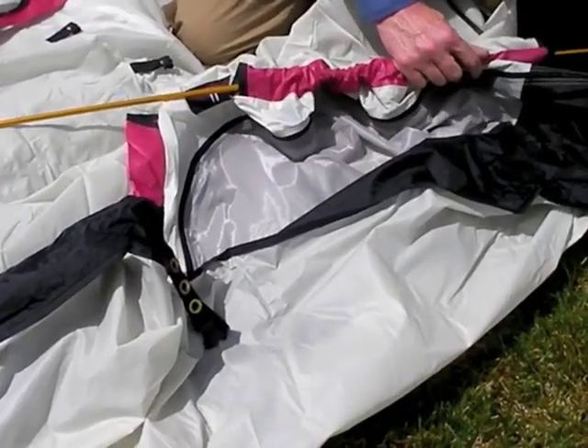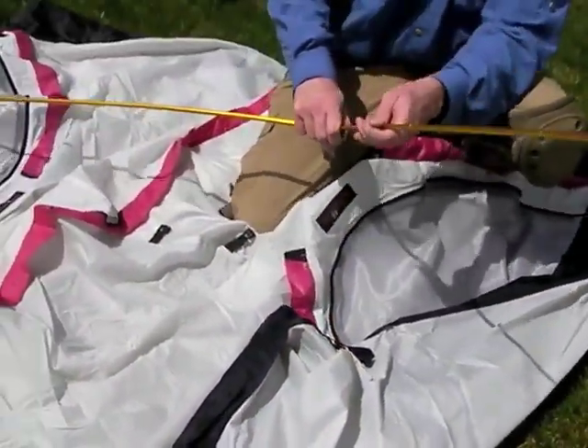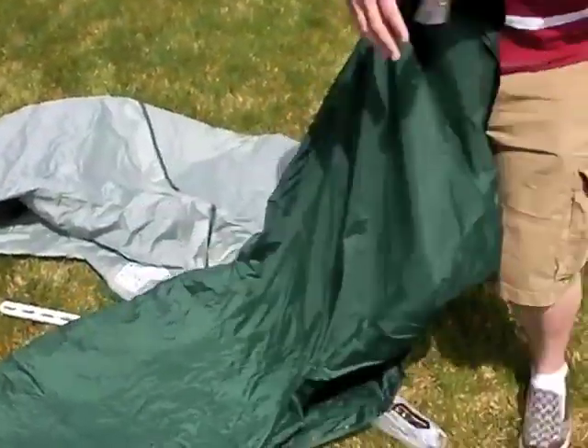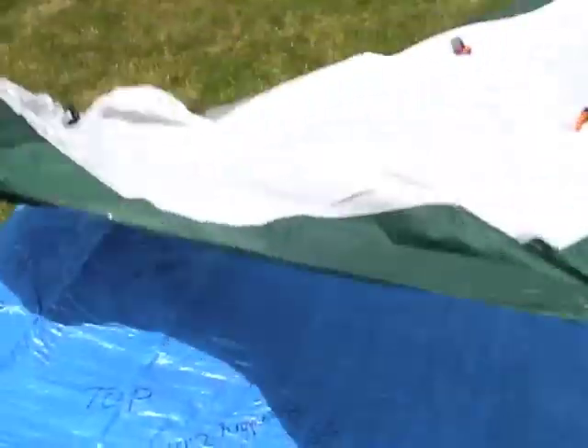I recommend practicing the pitch of your tent in your backyard before you go out on your expedition. Murphy's Law will probably prevail, meaning that when you pitch your tent, it's going to be raining or snowing and you'll need it up in a hurry. So practicing with it, practicing with the kids, is a great idea.